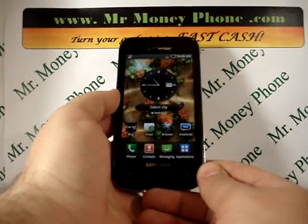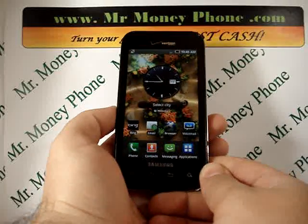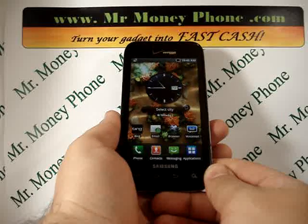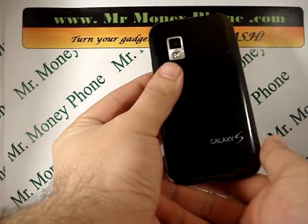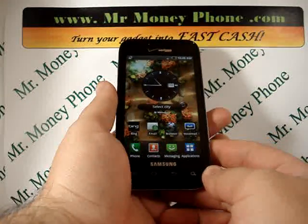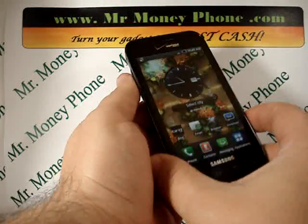Welcome back to Mr. Money Phone, buyer of used, new, and broken cell phones, iPods, smartphones, and other electronic gadgets. Today we're going to show you how to do a hard reset on the Samsung Galaxy S 4G. This model is the Fascinate, one of the great models out of the Samsung Galaxy S series.